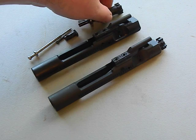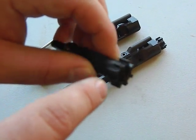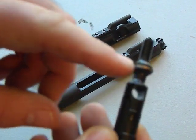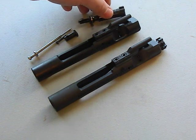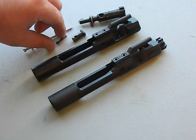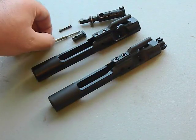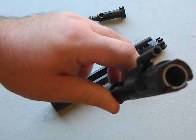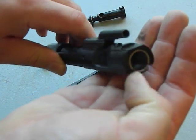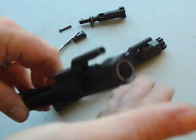Now you can see the individual parts: the bolt with the ejector, the extractor, the gas rings, the cam pin, the cotter pin, the firing pin, and the actual bolt body. As you can see, there is a chrome lining in there - that's part of the mil-spec requirement that it does have to be chrome lined.